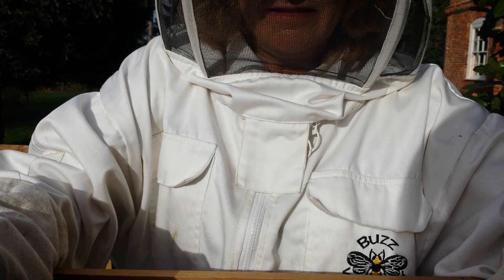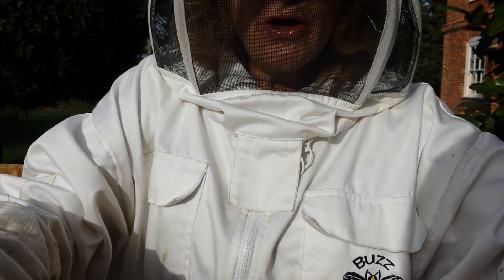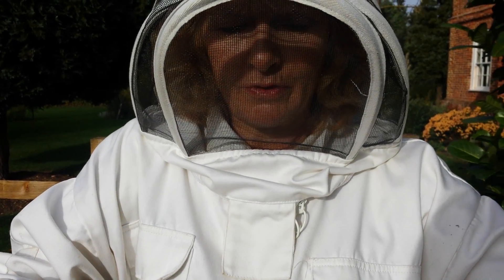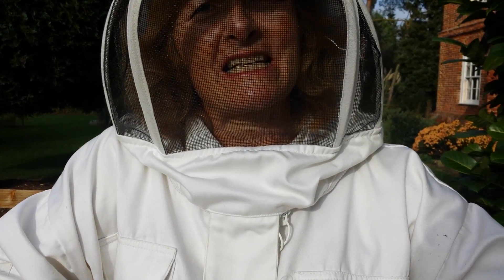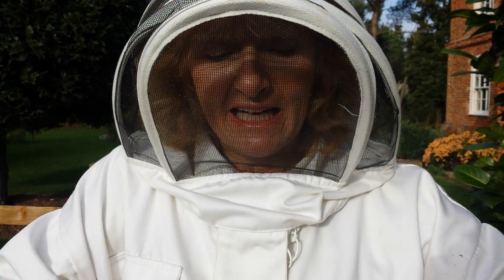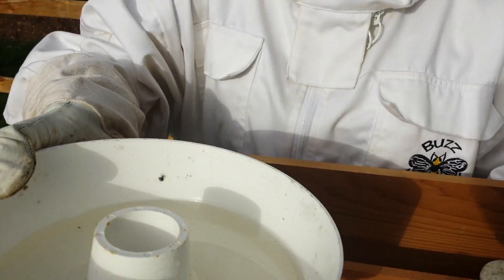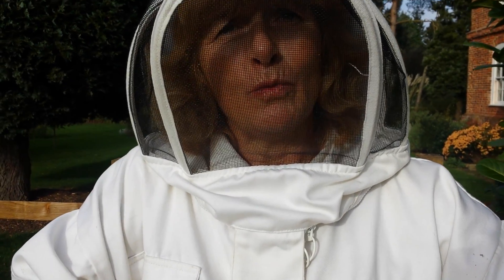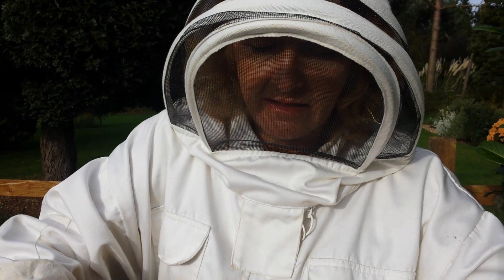What actually happens inside? Do the bees die out? Do they hibernate? The cycle carries on. The primary thing for them to do is to protect and keep the queen warm. They need to eat, but in order to keep her warm they'll actually, first and foremost, protect the queen and keep her warm - and starve rather than go out and eat.